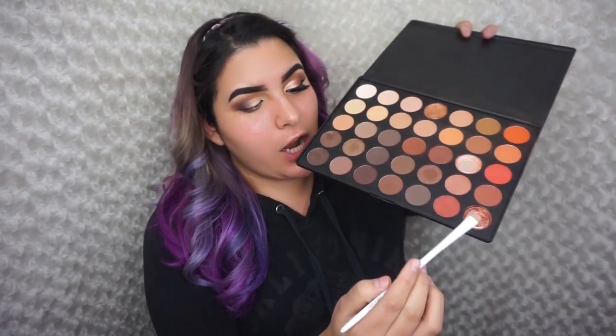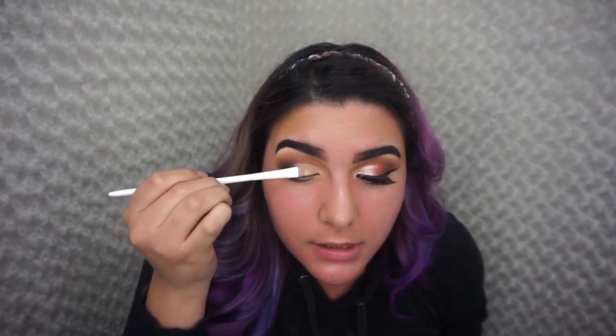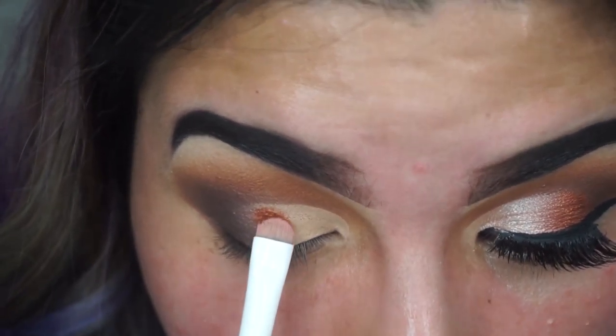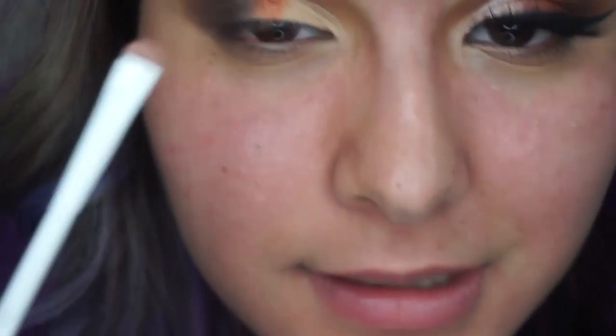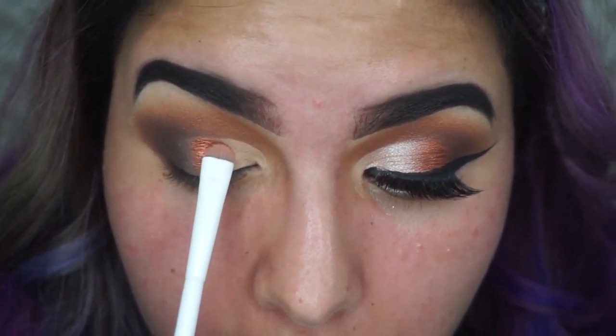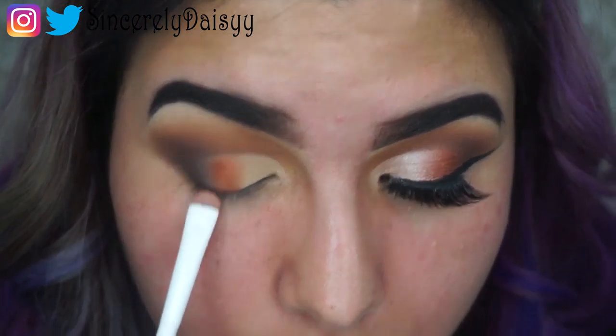We're going to pick up this copper shade — by the way, if you guys follow me on Snapchat, you should know that my cat is the one who broke this palette. This demon cat — she looks evil, huh? I freaking hate her, but she's cute. So we're going to place this middle color right here and put it in our middle lid, just in the middle section. Try not to go past where we shaped the crease so it won't look too messy. Keep packing that color so it can be pretty vibrant.